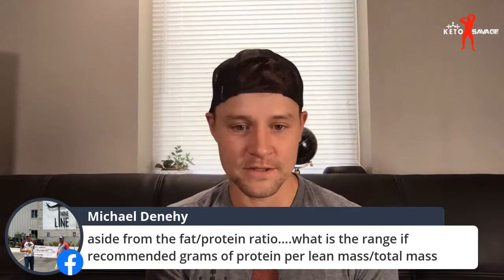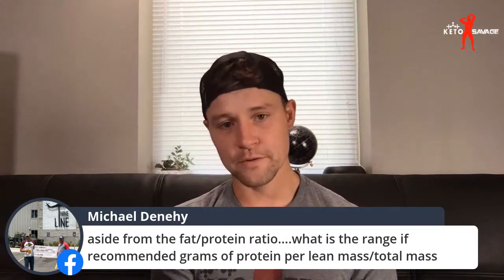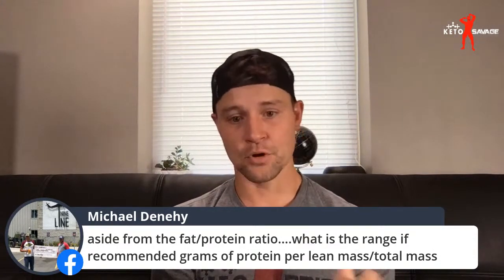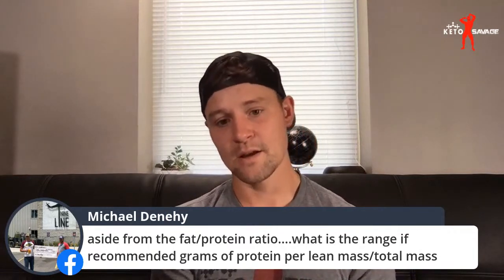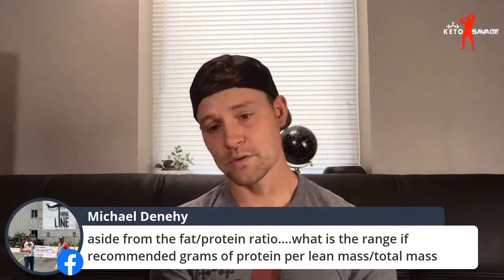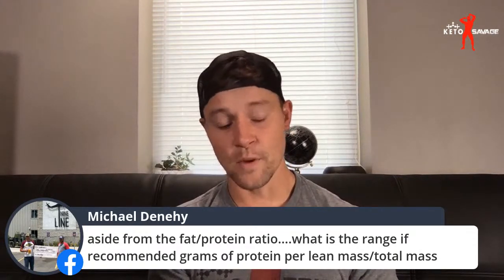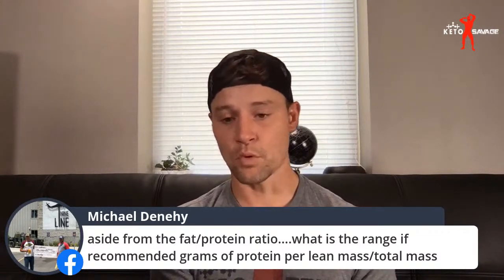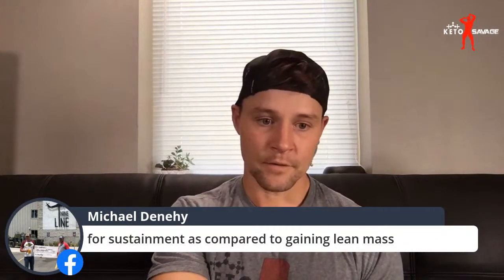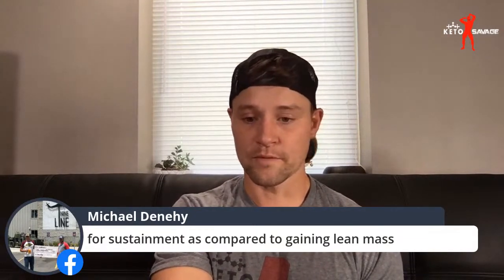What is the recommended range of grams of protein per lean mass or total mass? It depends on if you're in a building or cutting phase, but a good general rule of thumb is somewhere around one gram per pound of lean mass up to 1.5 grams per pound of lean mass, depending on how much you're training and how much you're trying to improve lean muscle tissue. I personally shoot for about 1.5 grams per pound of total body weight because I don't have a lot of body fat. If you've only got 100 pounds of lean mass and you weigh 300 pounds, base it off lean mass — but if you're relatively lean, basing it off total body weight makes things easier.